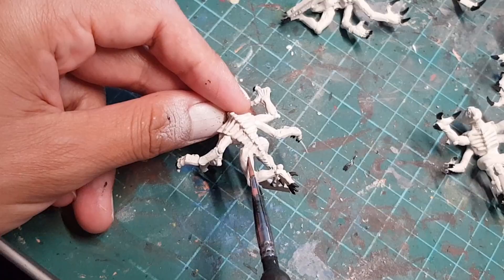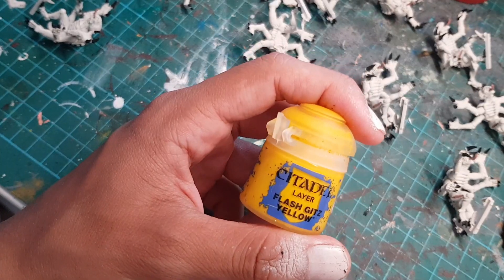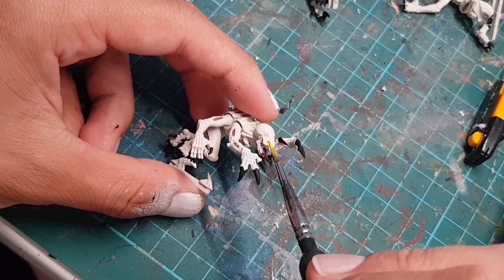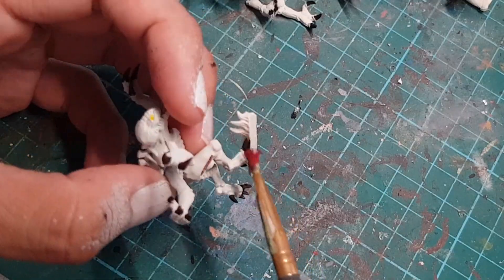And then I'm going to use this pink paint to paint all the rips in their skin and their tongues. Let's grab this yellow paint and carefully paint their eyes. And then let's use this dark red paint to dry brush all their claws and toe pokers.